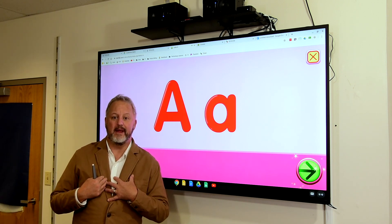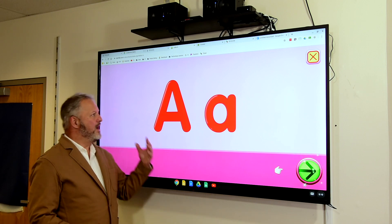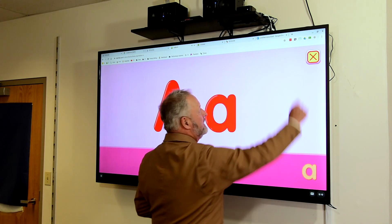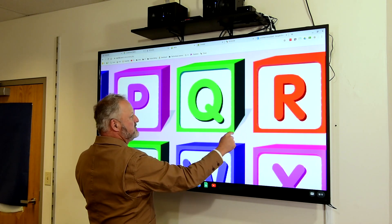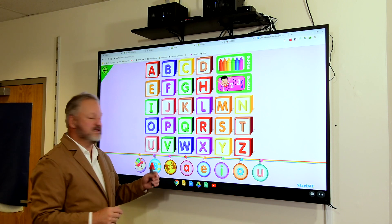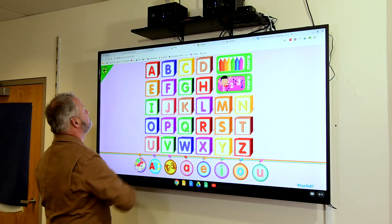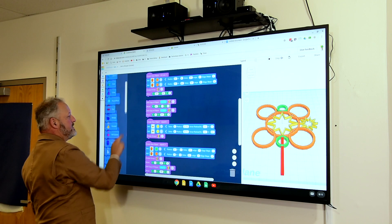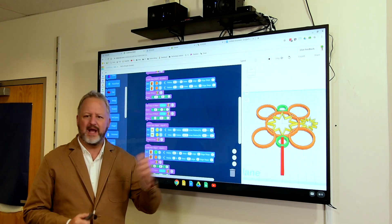One thing that I found — I teach grades K through 8 — my young kids identify with this particular device quite well because they grew up using tablets, and so they know how it works: touch here, touch there, make things happen. One other thing that's fantastic about this is the fact that it is a multi-touch screen. So whatever you can do on a multi-touch mouse or trackpad — such as zooming in, zooming out, scrolling with two fingers — you can also do right here on this screen. And the beauty of it is, it works out of the box with the Chrome OS. Simply plug it in and away you go.